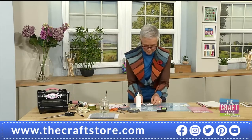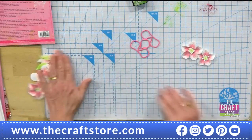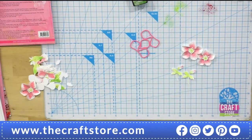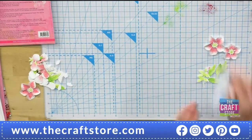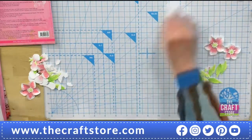I've already done two of those, and I've already put the little bud pieces together. I've got my leaves as well. Let's make the card base now. I just want to wipe that ink away because I don't want to contaminate anything.